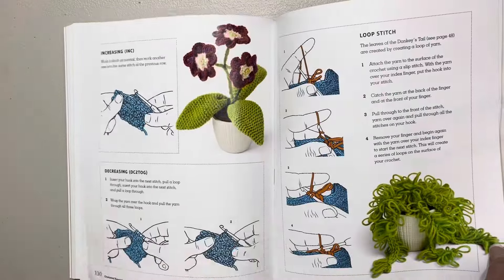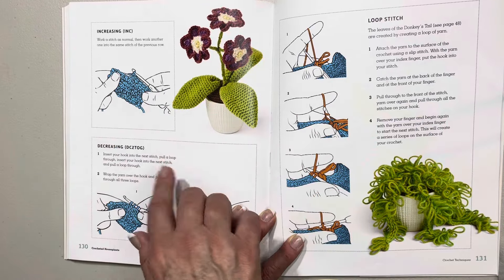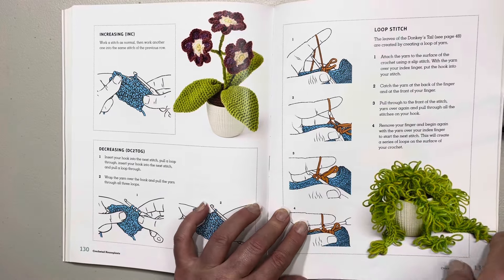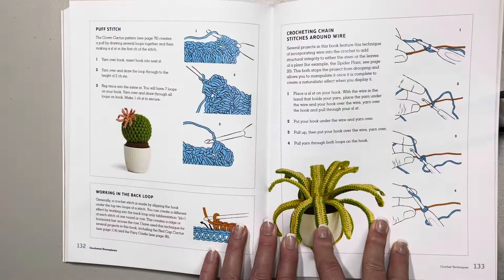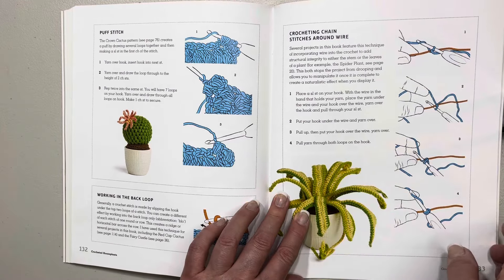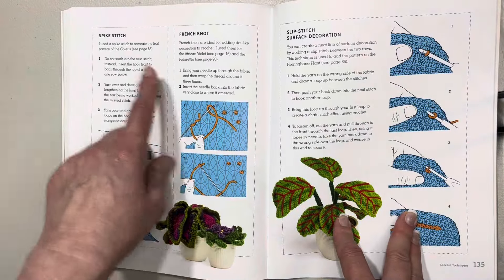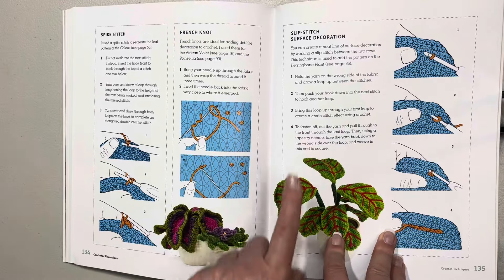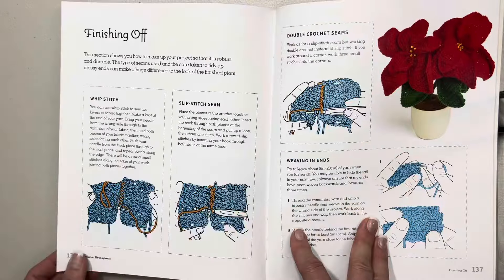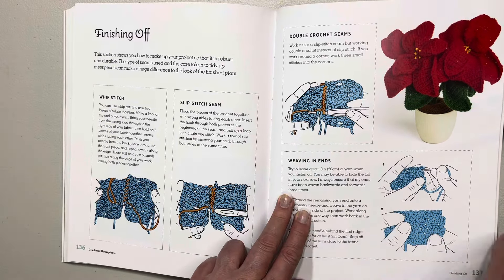Of course we can also view techniques on YouTube if needed. Then it talks about increasing, decreasing, and loop stitch — that's one I really need to get a lesson or two on. Then there are more stitches like puff stitch, working in the back loop, crocheting chain stitches around wire — that'll be very helpful. Then spike stitch, French knot, and slip stitch surface decoration — we were right, that's what we'll be doing for the herringbone plant. Then how to finish off: whip stitch, slip stitch seam, double crochet seams, and weaving in your ends — very important after all that work.